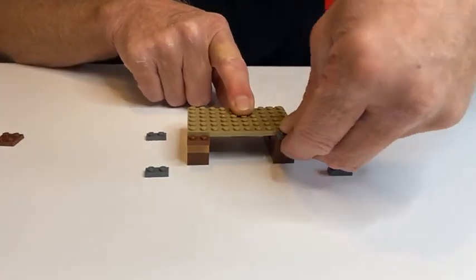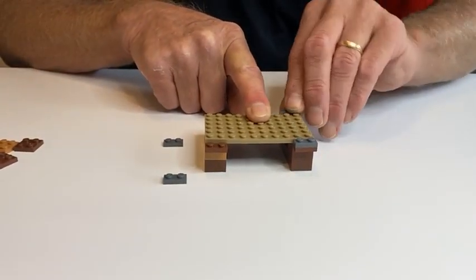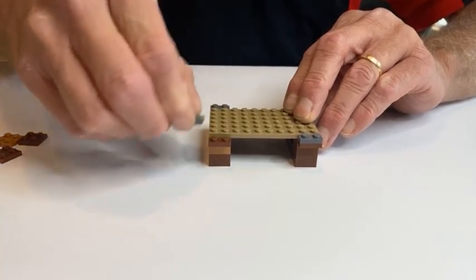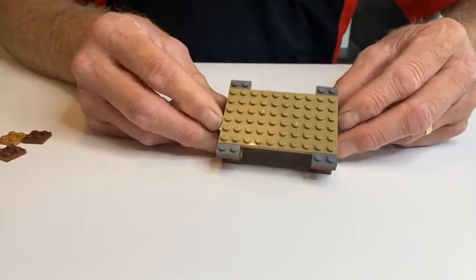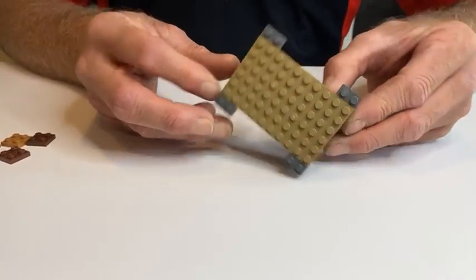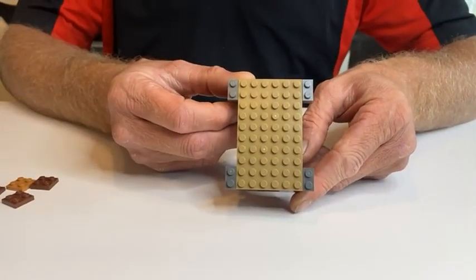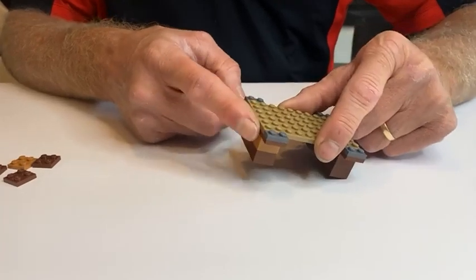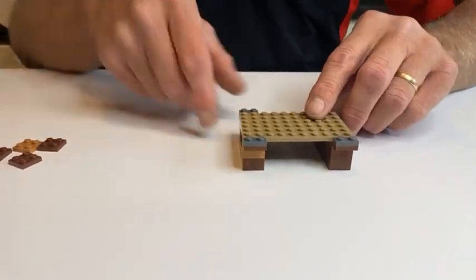The one-by-two plates will fill the area that remains on the two-by-eight plate, and that's how it will look after you put the one-by-two plates on. Now notice we've got the off-color tan Lego pieces.